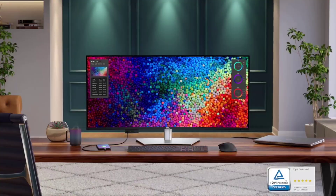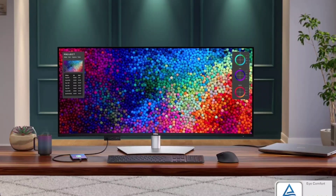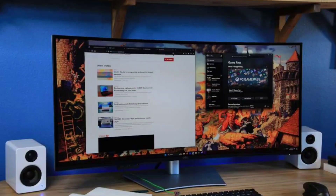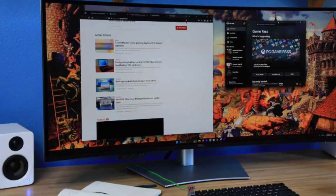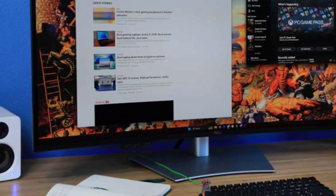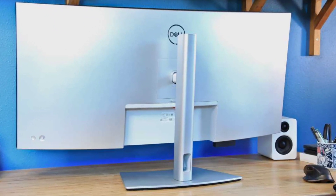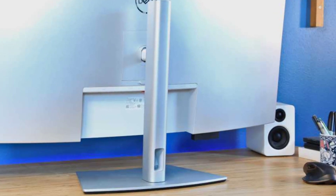One of the great things about being a technology analyst is the opportunity to see groundbreaking products before the rest of the world does. When Dell came to New York last December for its annual pre-CES showcase and briefing, I got to spend some time with the UltraSharp 40 U4025QW, along with the similar yet somewhat smaller UltraSharp 34-Curved Thunderbolt Hub Monitor, U3425Wi, pictured below.